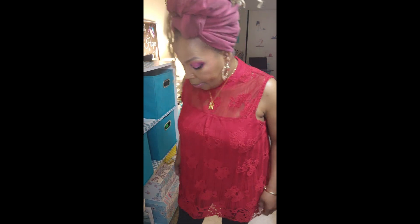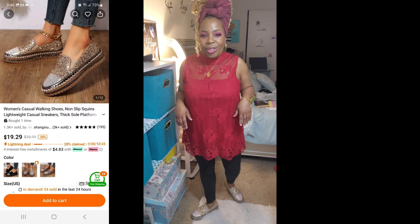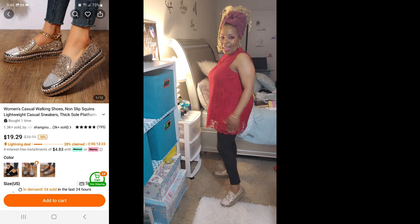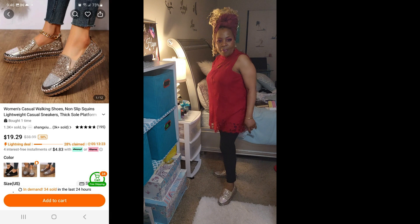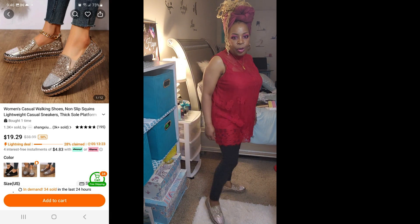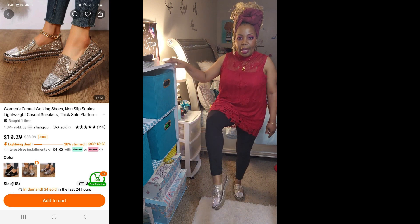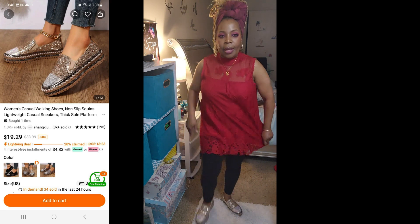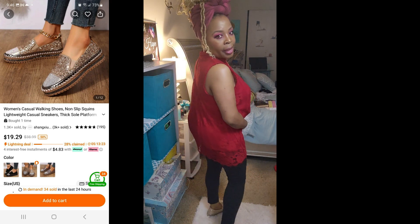Here are the shoes — they fit perfectly. I like them, I like the way they fit. I'm not sure about the color yet, but they're neutral, you can wear them with almost anything. I can actually wear them with this red top, so not bad.